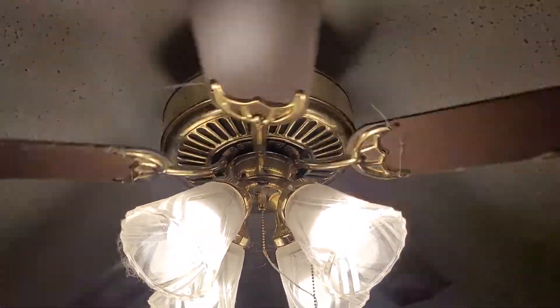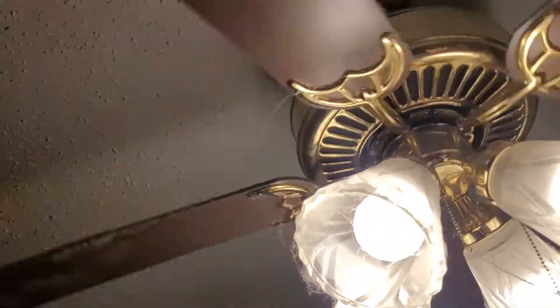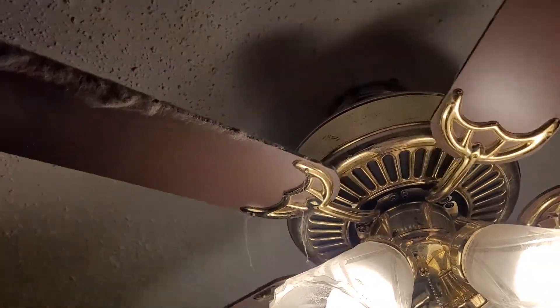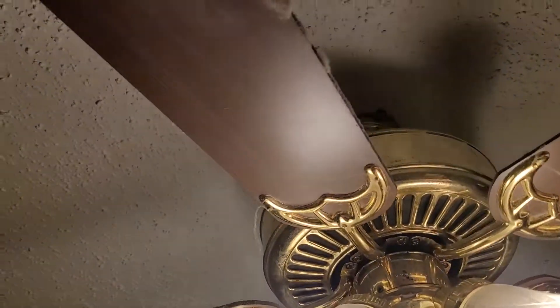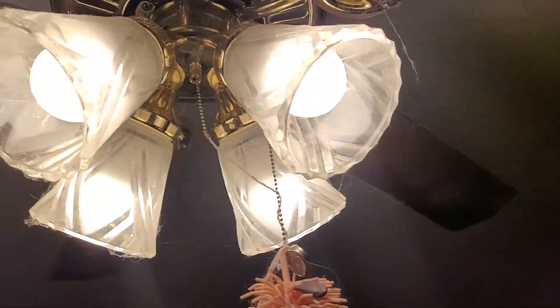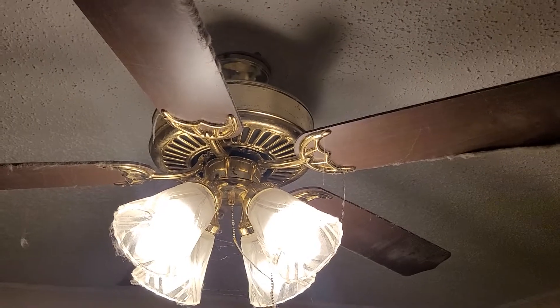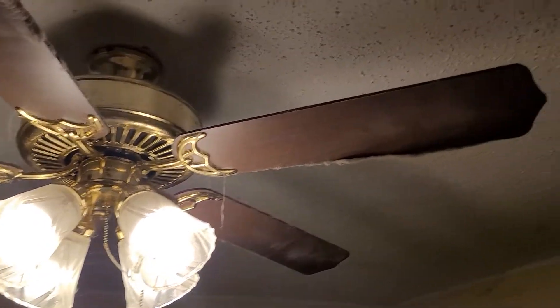It's been wobbling lately. I think something may have hit one of the blades — I had to bend it back in place, and these blades are rather new as well. One of the blades has been knocked out of whack. This fan is getting a lot of use; I think it gets the most use out of the entire house, as you can see by the dust.